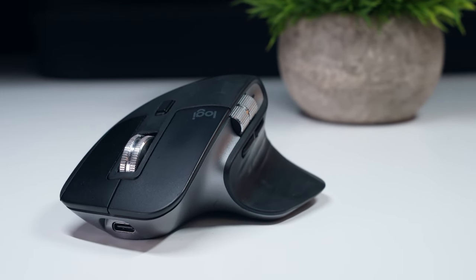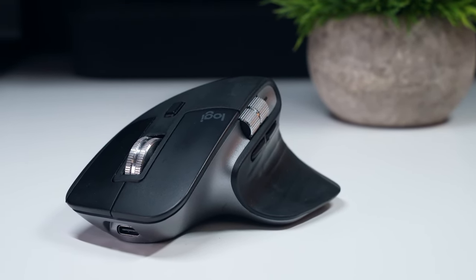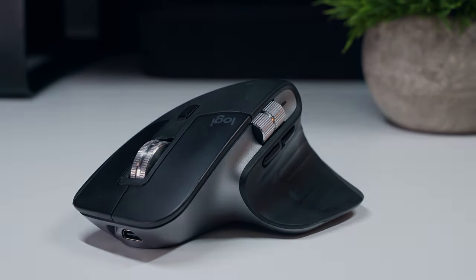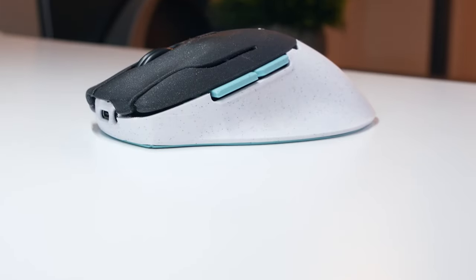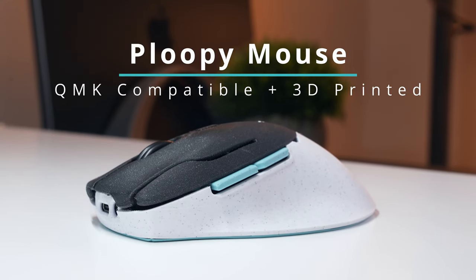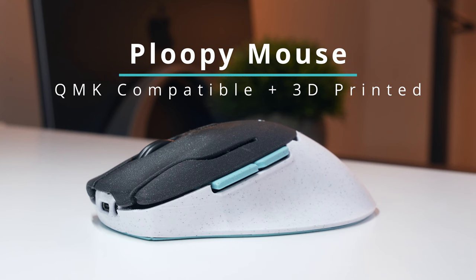Over the past 3 months I've ditched the MX Master 3 mouse that I've been using and honestly quite enjoying for the past 5 years for something a little different. This is the Ploopy Mouse, a fully open source and completely customizable 3D printed mouse that runs QMK firmware.